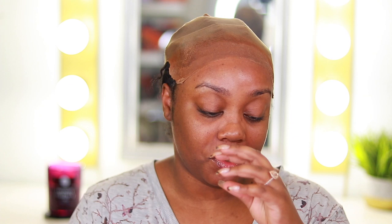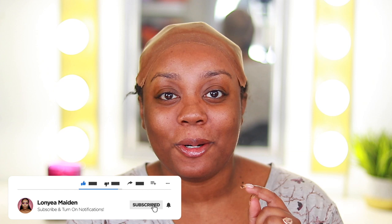Hi guys, welcome back to my channel. Welcome to another makeup video. In today's video, we are going to be doing a start-to-finish Valentine's Day date night makeup tutorial. I'm going to be doing my hair and also putting on some gloss because my lips are always crusty. So if that is something you're interested in, please keep on watching. Don't forget to hit that subscribe button and tap the notification bell.